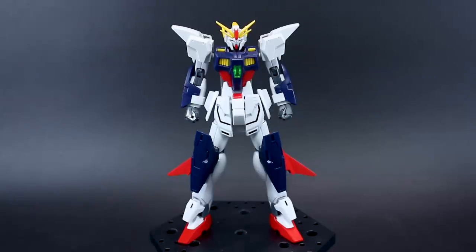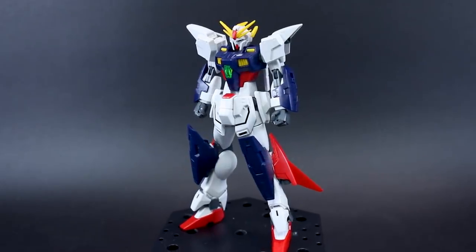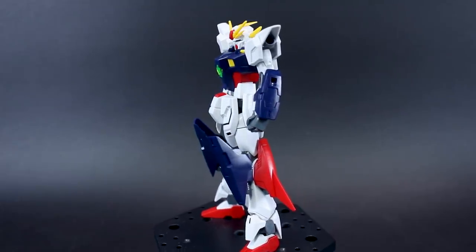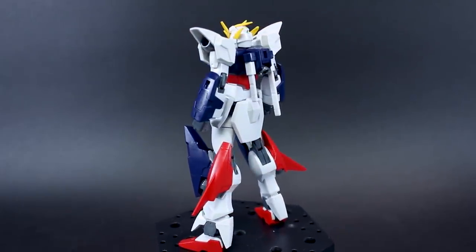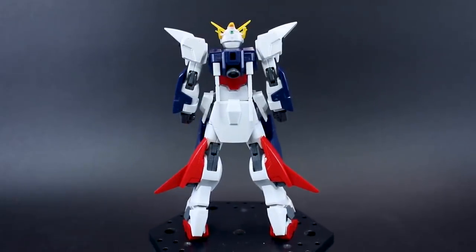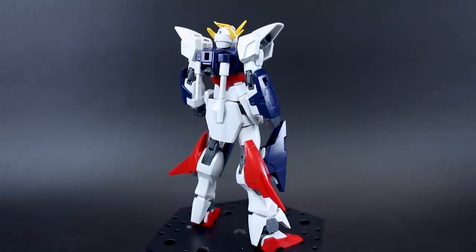This is the HG Build Divers Gundam Shining Break, just got done building this up over on Twitch and I'm ready to review it. Pretty impressive build, pretty cool build, a couple of weak points, and a whole mess of extra parts — some of that's good, some is just kind of extra leftover wasted parts. But there are some pretty interesting things in the leftover parts, and of course it's got some pretty cool accessories and it transforms.